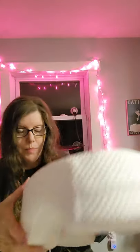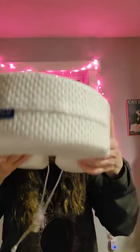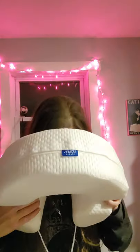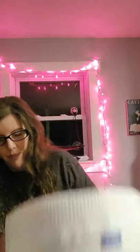There are strings to tighten it. Let me look at this instruction card here. So the bottom — this is for airflow underneath the pillow, so you're not suffocating. The sides here are soft where the airflow goes in.